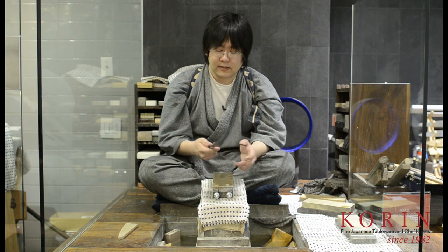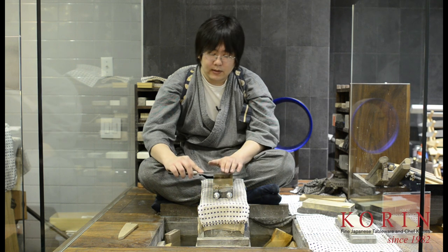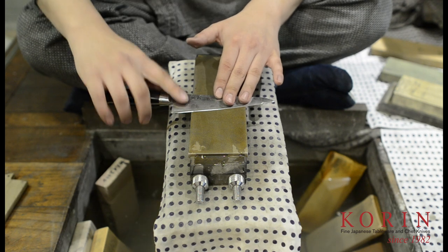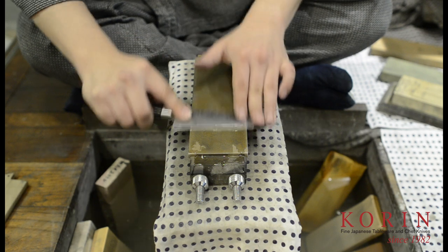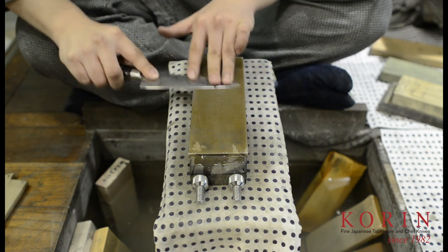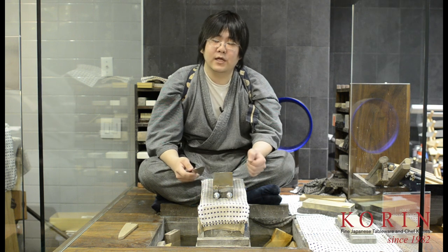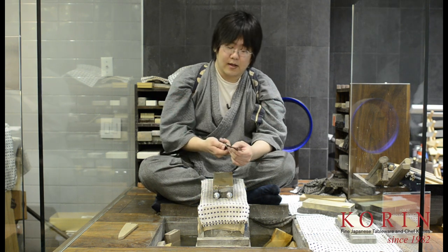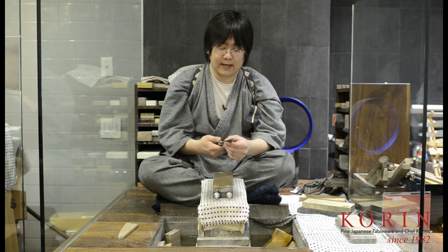If you want to turn this into a single bevel knife, the only difference is that instead of giving a little angle on the back, you're going to completely lay the knife flat on your stone and work up and down for a couple of seconds. By doing this, over time your knife will become a single bevel knife. Keep in mind you're going to notice scratches on the back of your knife, which is completely fine — it's just aesthetics and it's not going to affect the performance of your knife whatsoever.